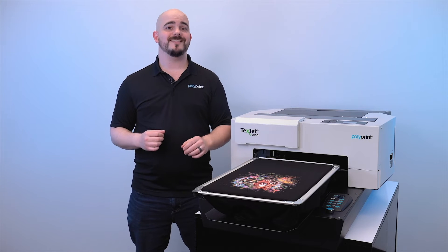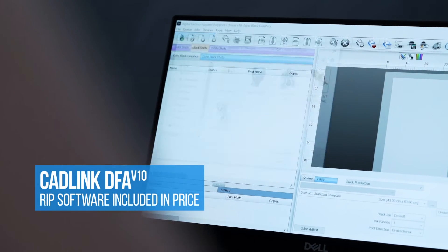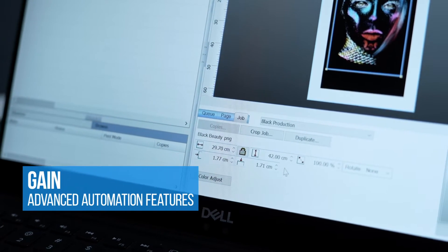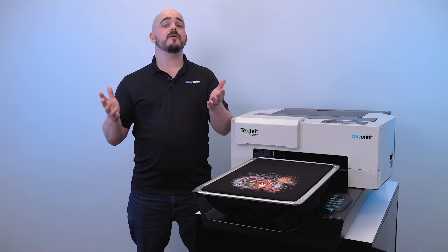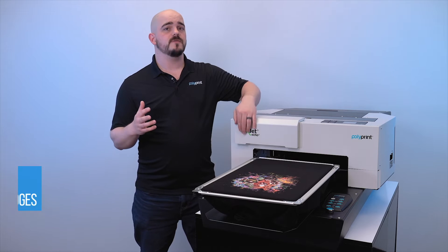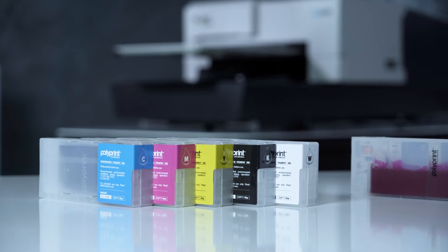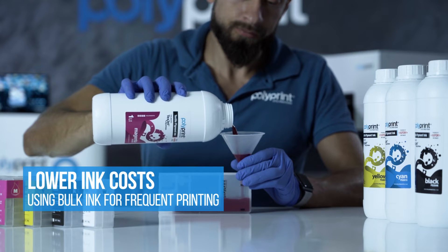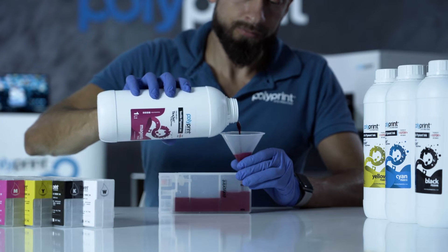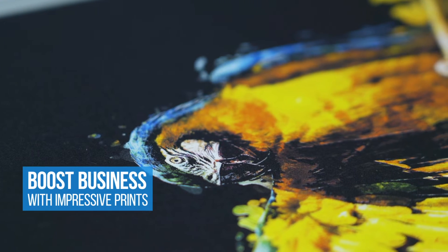The RIP included with the Echo 2 is Cadlink's Digital Factory Polyprint Edition, and its job is to provide you stunning prints while using as little ink as possible. It also has a bunch of advanced features so that we can help customize the RIP to provide the best DTG printing for what your business fully needs. Another way you're going to be saving money with the Echo 2 is the option of using pre-filled cartridges or upgrading to the refillable cartridge system, which allows you to start purchasing ink in bulk. Purchasing ink in bulk will even further lower your ink costs over the life of the printer, and you'll see that you can obtain stunning prints while providing healthy profits for your business with DTG printing.